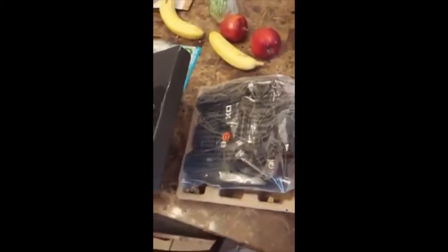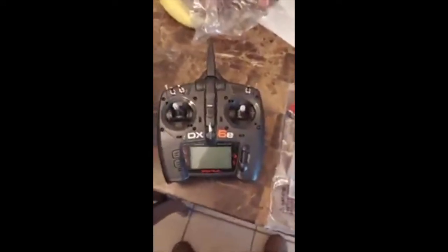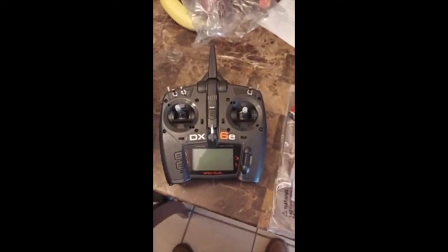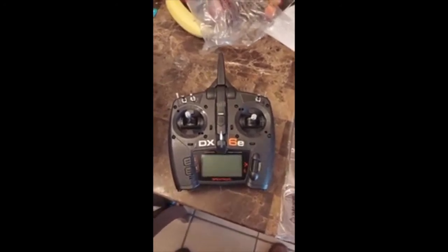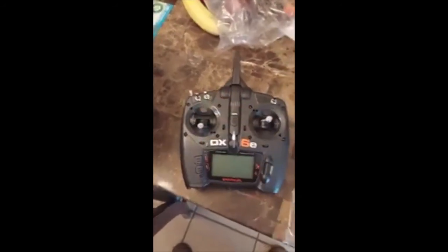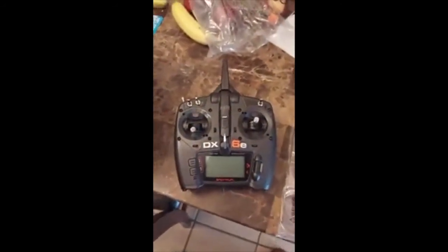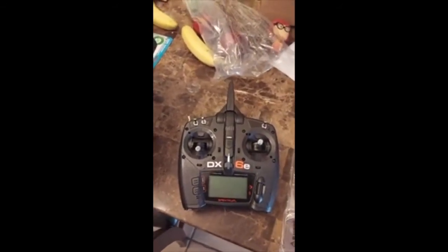And here is the Spektrum transmitter. Very cool. I'm barely getting into the hobby — I've never really gotten into RC airplanes. I've always had RC trucks and cars, and obviously the transmitters aren't typically the same for those applications versus planes.